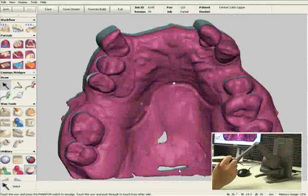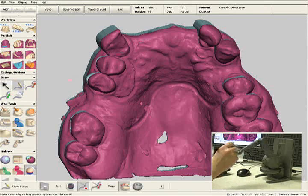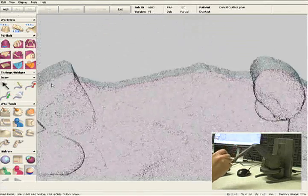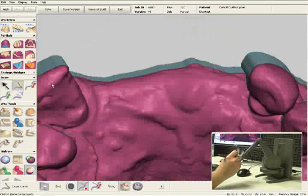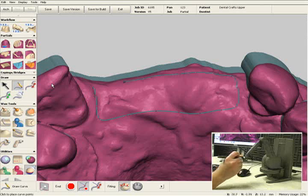Now we'll design the mesh area. With the sensible dental lab system, you can design and wax the mesh area at the same time. I'm going to select the pencil tool, and I'm going to zoom in onto the tissue area. I can actually feel this tissue area as I'm plotting these points. What I'm doing right now is I'm outlining where the mesh and the relief wax are going to be.